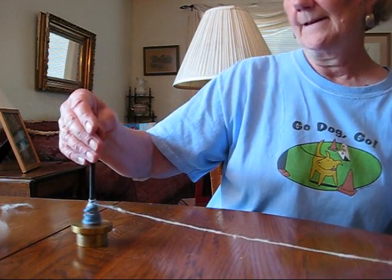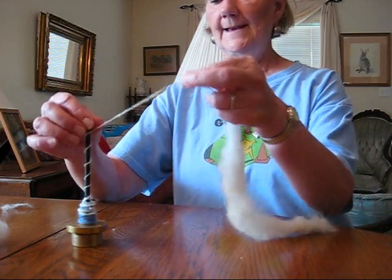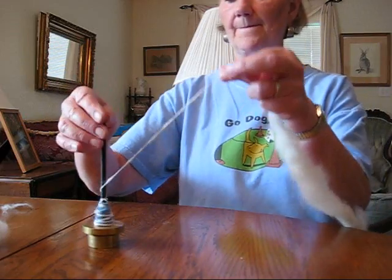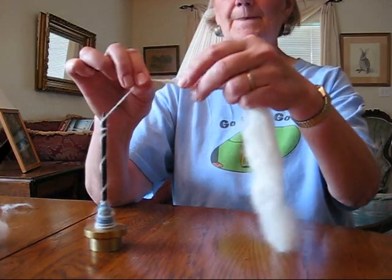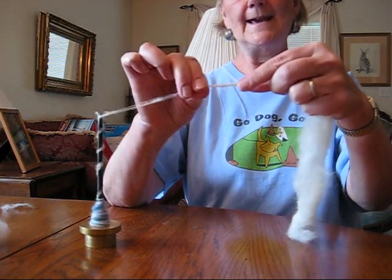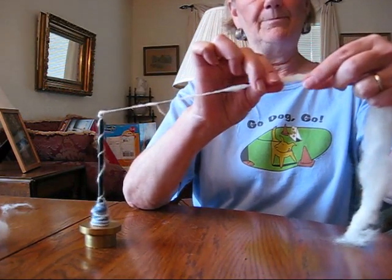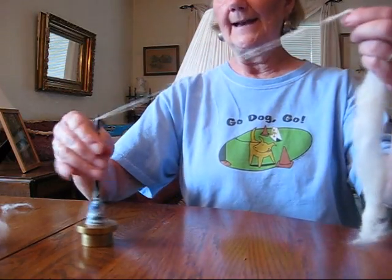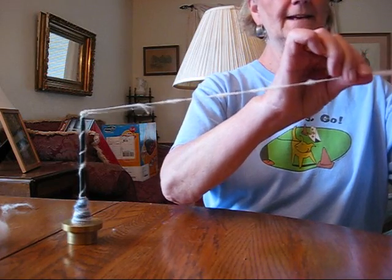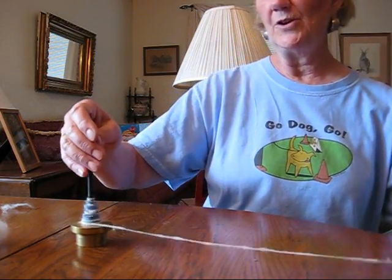When you knit with it or crochet with it, it's going to bloom like Angora Rabbit. Now this is kind of lumpy and bumpy and I like lumpy, bumpy dog hair, but you can card this so that it's very, very smooth and you can spin a very smooth yarn.